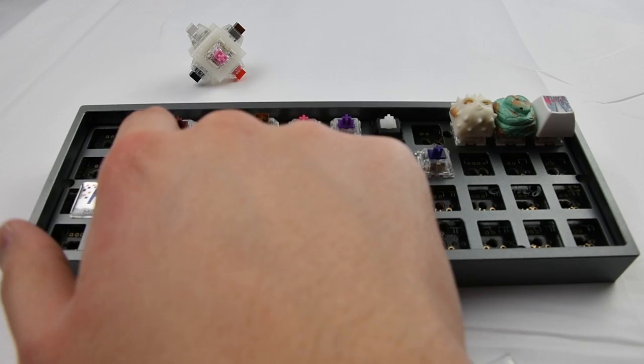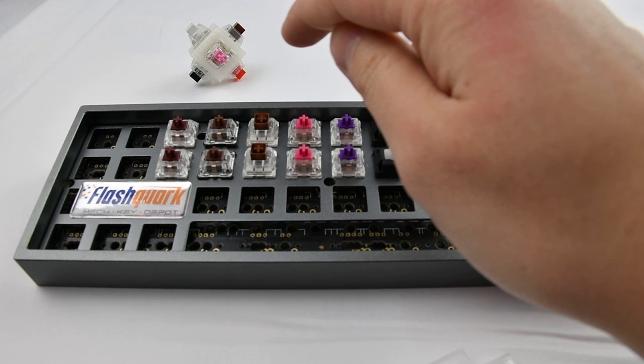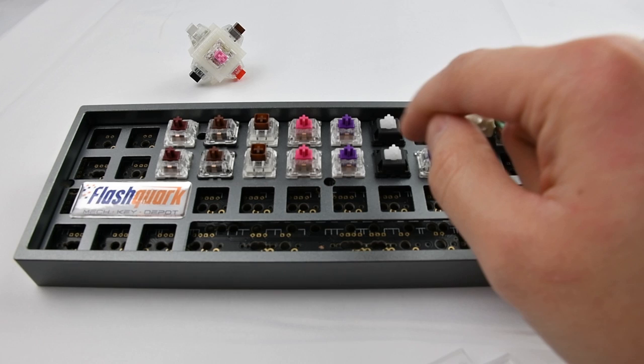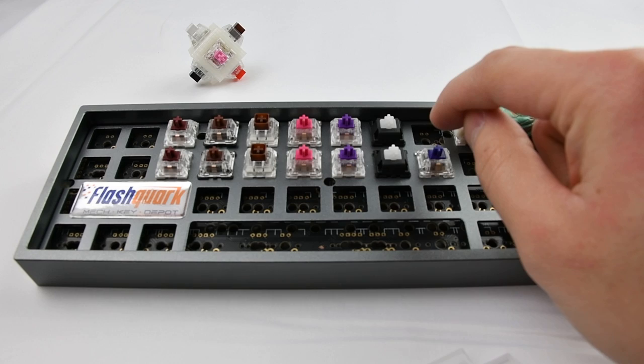So first off, here is the Kale Speed Copper, Gateron Brown, Kale Box Brown, Alias Silent, Kale Pro Purple, Cherry MX Clear, and Xelio 67g.